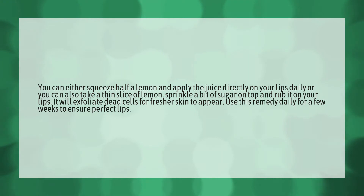Or you can take a thin slice of lemon, sprinkle a bit of sugar on top, and rub it on your lips. It will exfoliate dead cells for fresher skin to appear. Use this remedy daily for a few weeks to ensure perfect lips.